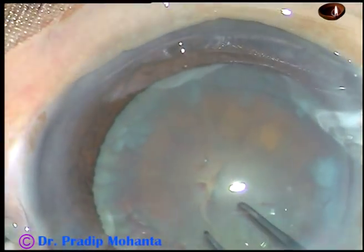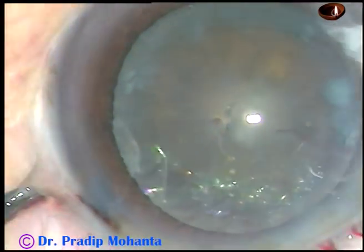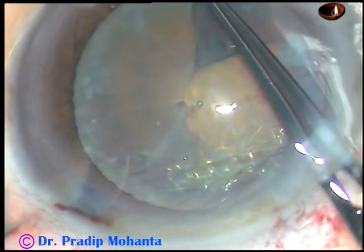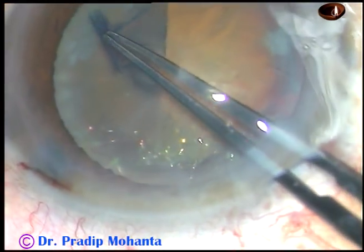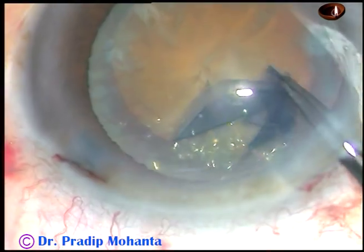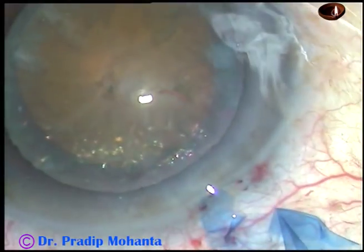I hold this capsular tag with utrata forceps and go anticlockwise. My plan is to do a large rhexis because the cataract is quite hard. Nucleosclerosis in this case will be about grade 5. And we have completed an adequate-sized rhexis.